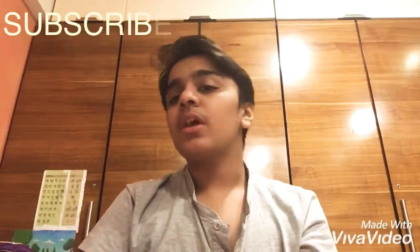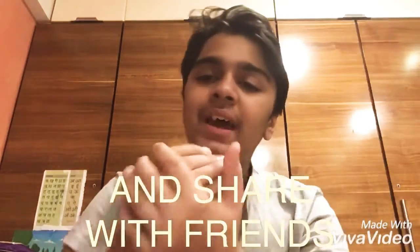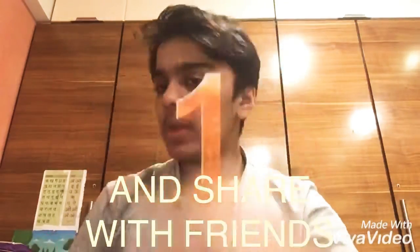It feels tough but it's really easy — you just have to understand these tricks. Okay guys, like, subscribe, and share with your friends. Thank you, bye bye!